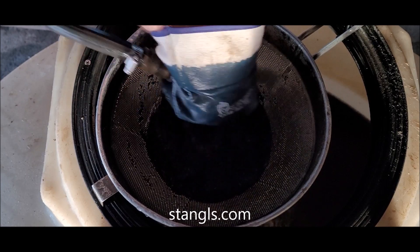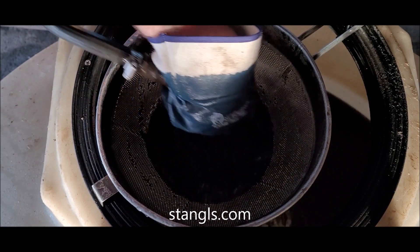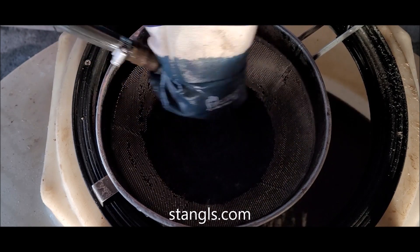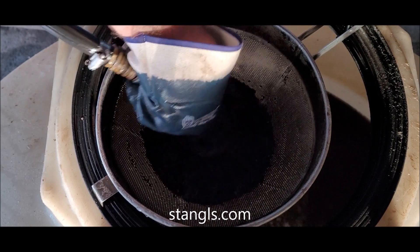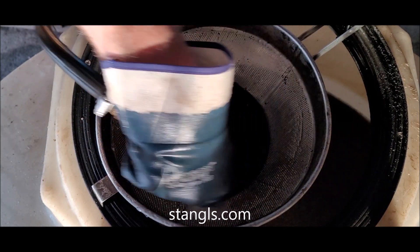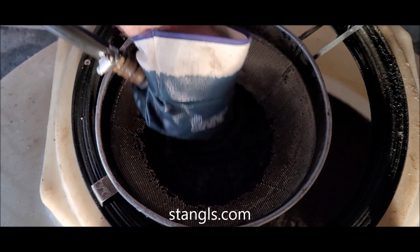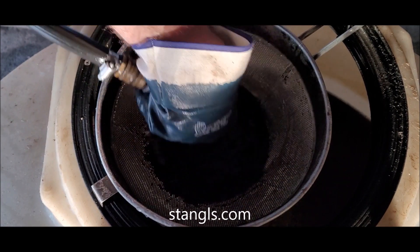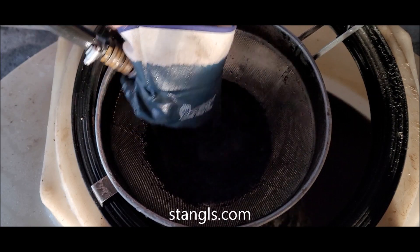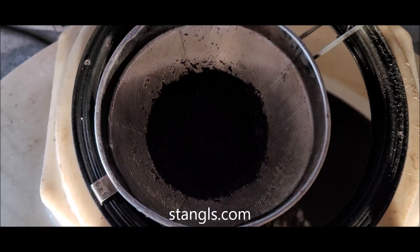We'll look at a sample from the first lawn, then halfway through the day around lunch, then at the end — which may be the last one. We've also taken a sample upon cleaning to see what was left. We do that monthly, almost every two to three weeks. Now I'm going to flip it on its side.